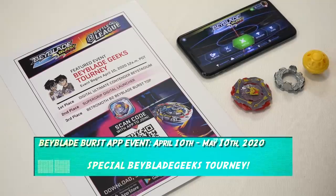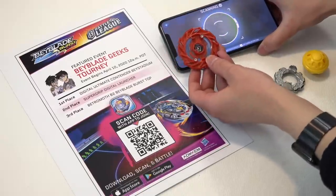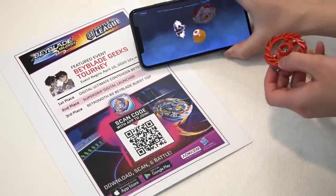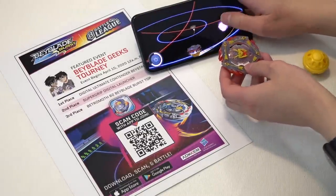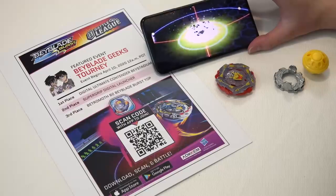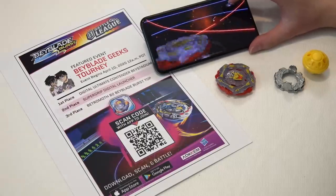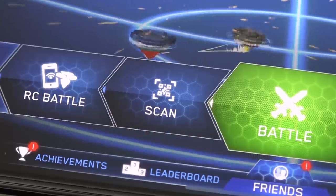Just in case we have some beginners watching — we have a Beyblade Burst Hasbro top here. You use your app, scan the code into the game, and now we have our Reuter R5 — the one we just unboxed — now playable inside the game as a digital Beyblade! Look at that, Reuter R5 Arrow Attack — just unlocked it! You can unlock a bey just by scanning the code in.